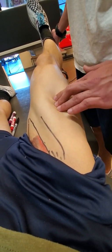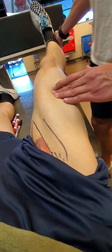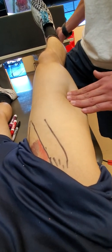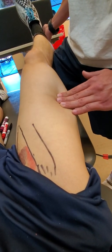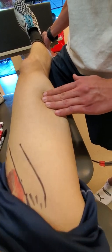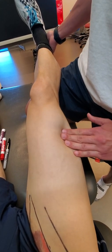Crawling down the lateral leg with the fingertips, never leaving the tissue. And then going back and forth against the fibers for confirmation of the epimysial groove as you get more distal, closer to the knee joint.